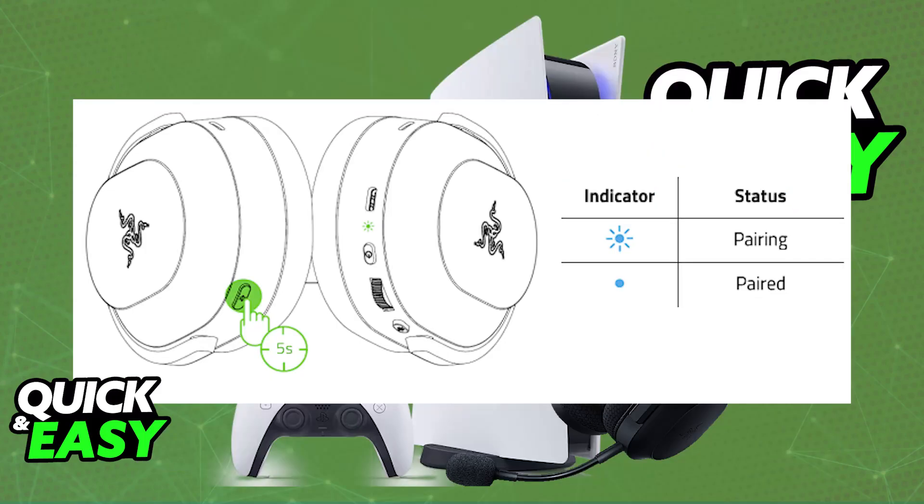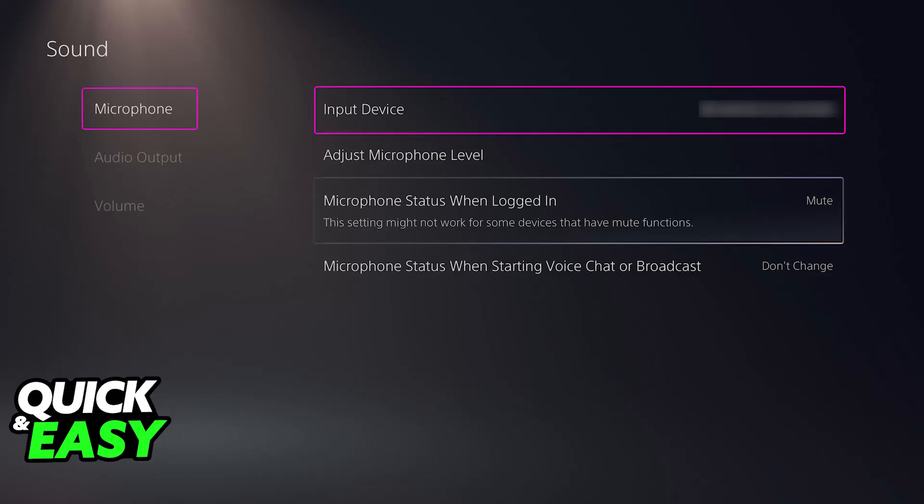Once this is done, put it into pairing mode. Then just turn on your Razer headset and press the Bluetooth button if needed. As long as the Razer headset is in pairing mode, it is going to connect to the Bluetooth dongle and be ready to use. You can go over to the audio settings inside of your PlayStation 5, and you should be able to find the headset available as a device.